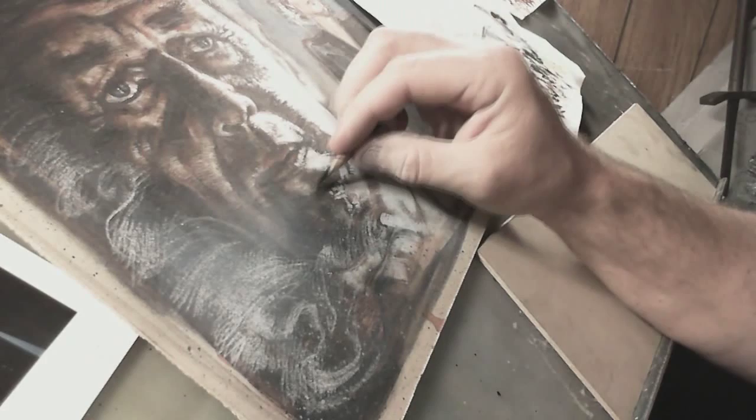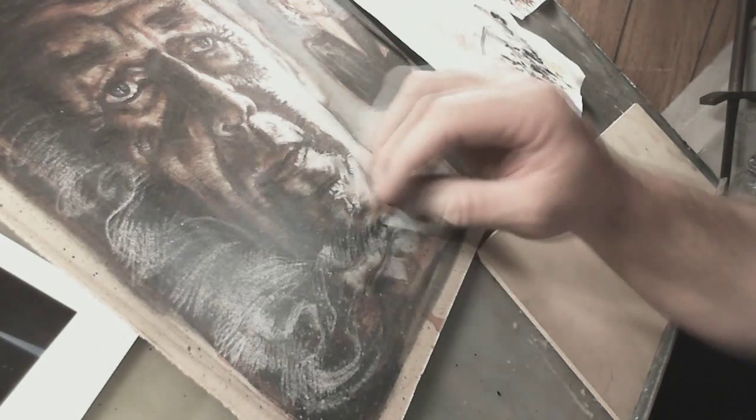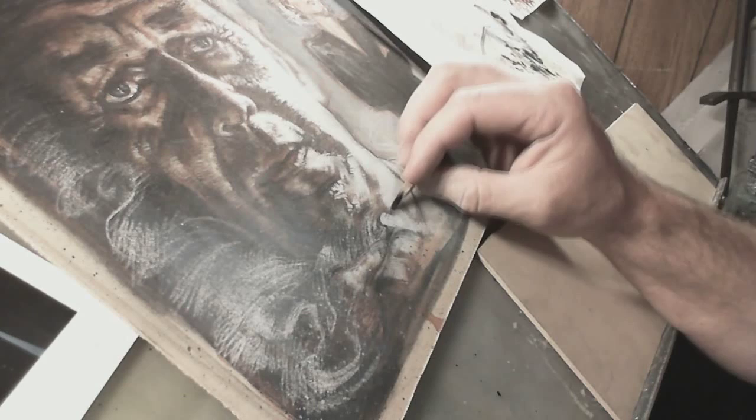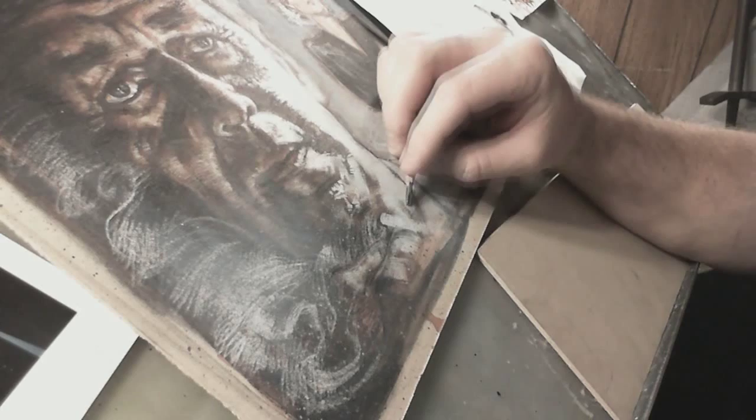I'm really just digging on this style thing I've got going in these newer pieces. And I really just feel like drawing, which is really good. Because the key for me is to just keep getting art up and out and on to the next one.